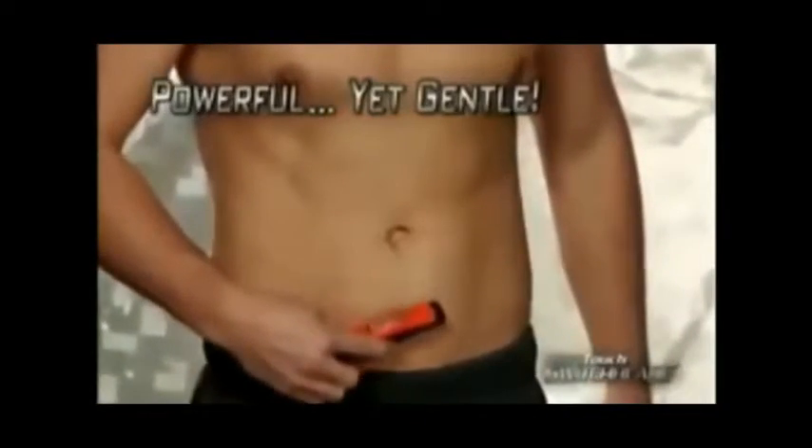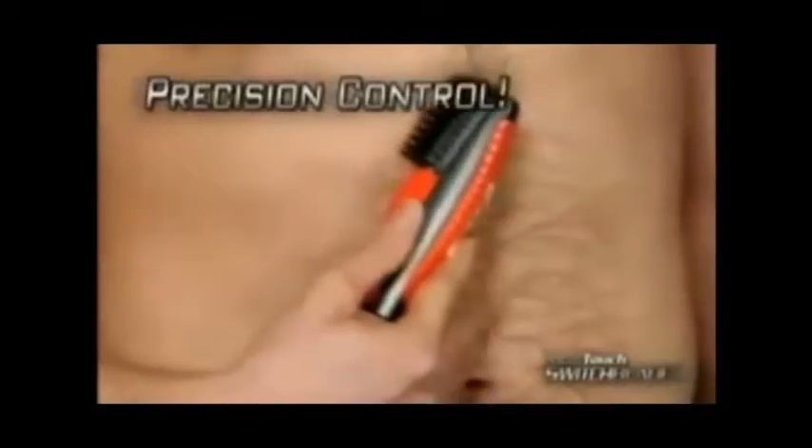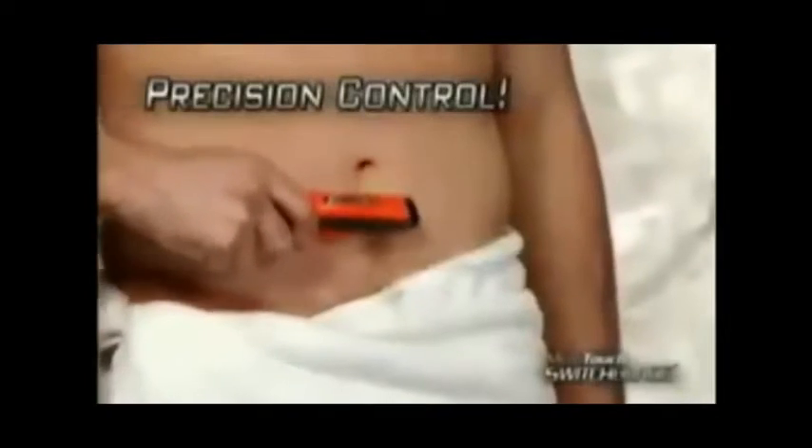Get gentle even on your most sensitive skin. The snap-on guides let you control how much hair is removed — remove a little, a lot, or remove it all and show off that hard body.